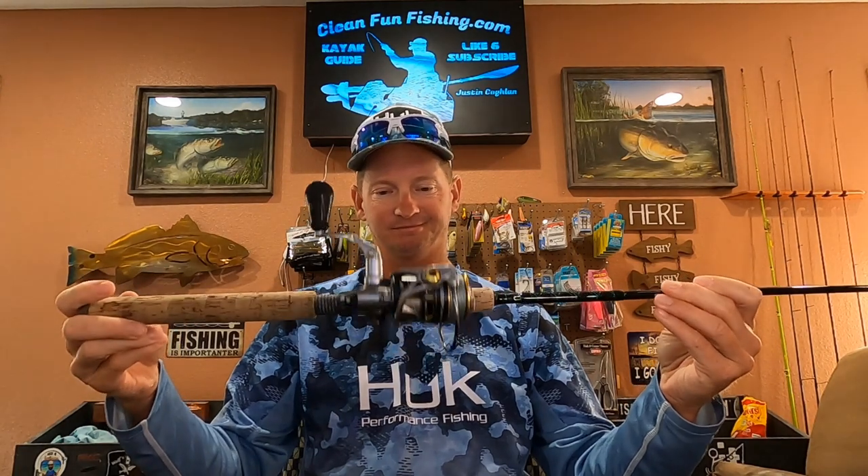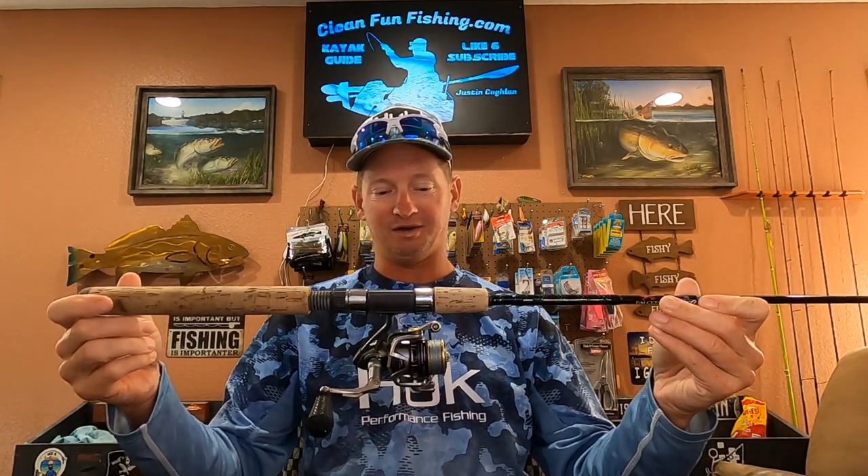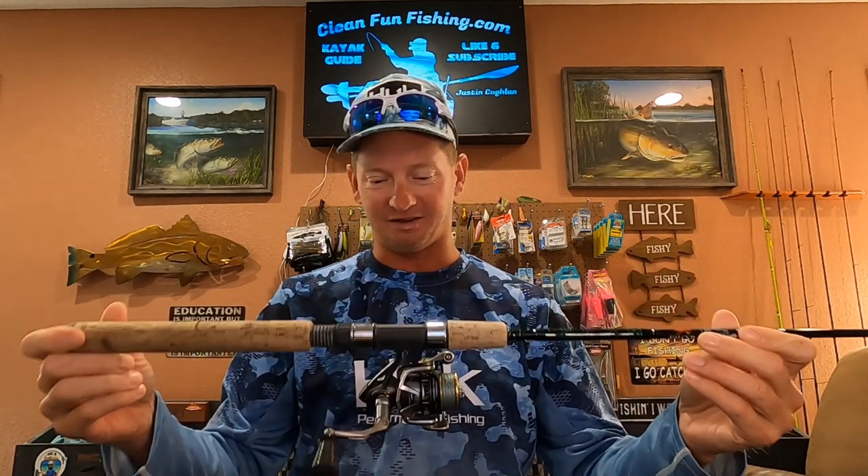Those flounder — I've even caught upper slot redfish on this setup. So as long as you got your drag where they can run and pull, that light setup works great for me. I also have a Not My Fault custom rod that I've been really liking too. I use either one — they're both kind of the same action.